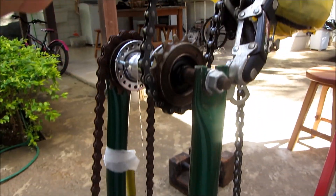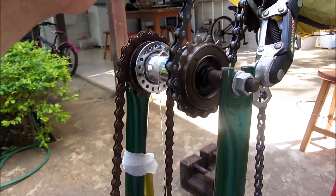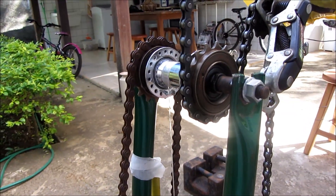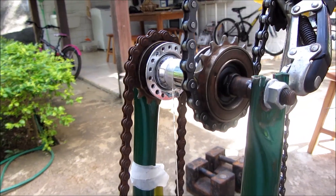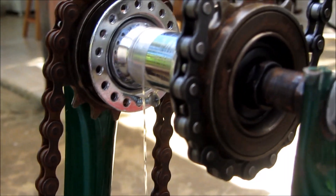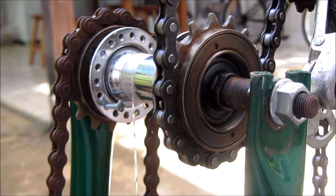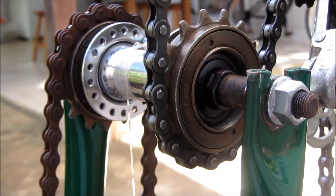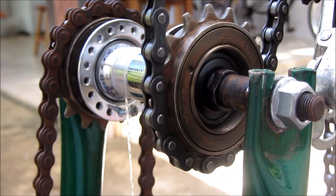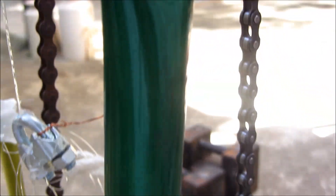You can see that when it goes down, it doesn't produce any movement. When it goes up, it takes up the mass that's attached at the end of the string — rolling up this nylon string, taking the mass up. You can see that in this direction it rolls up, and in the other direction it moves freely.